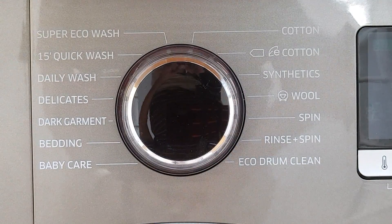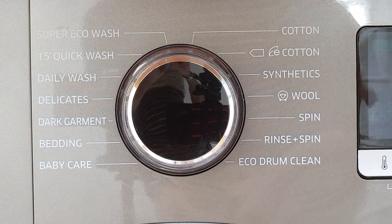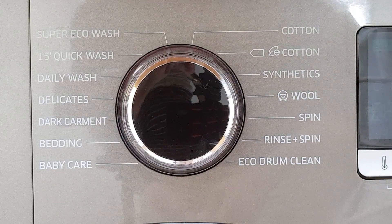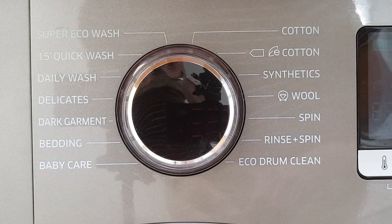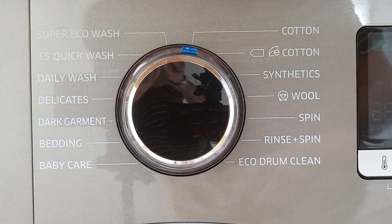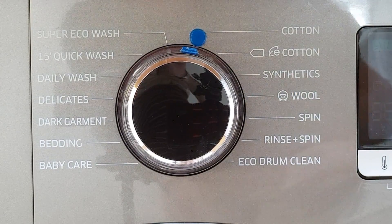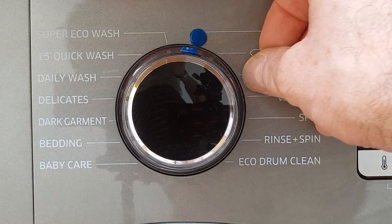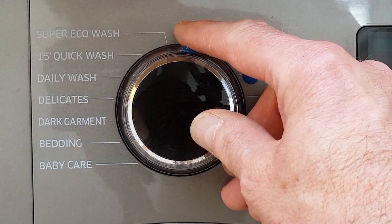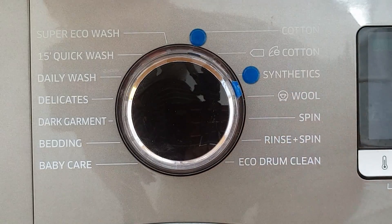The traditional way for a blind person to be able to use such a thing is to put small rubber bumps on the control knob and at various points around the control for the different programs they want to use. So in this case I'll put a small bump on — as they're called in the UK — and maybe Sue wants to use cotton and synthetics. Now in theory Sue can put her finger on the bump and feel the second bump, and then she can move around to synthetics like this. Easy peasy!